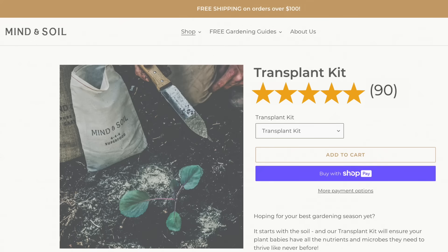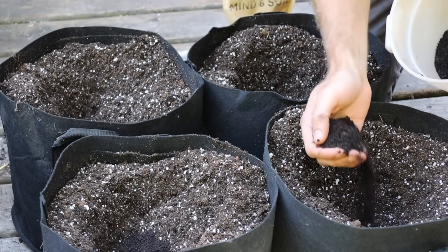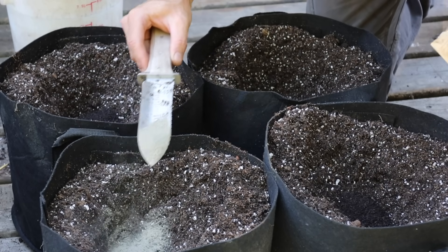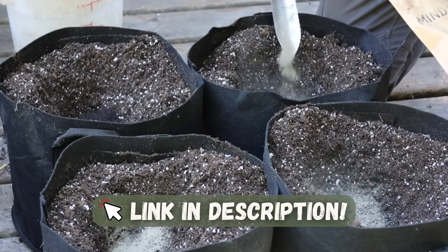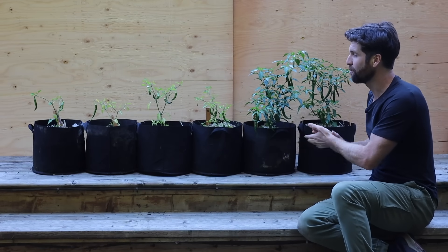The worm castings and organic fertilizer have made a huge impact on how well the peppers grew. Both of those are included in my transplant kit, so if you want to get your hands on the exact worm castings and organic fertilizer I used, you can grab them at the link in the description.